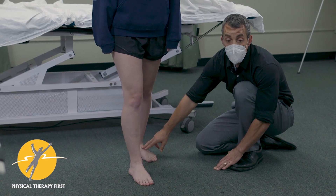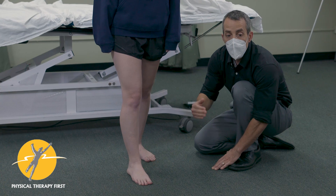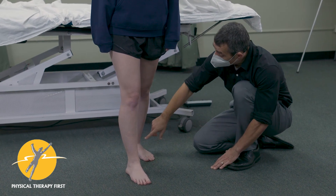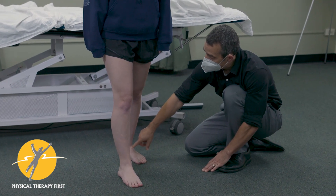We want to assess the glide, and if the glide is restricted, proceed to do a manipulation and then come back to a mobilization with movement to help with push-off gait, looking at and addressing this joint.